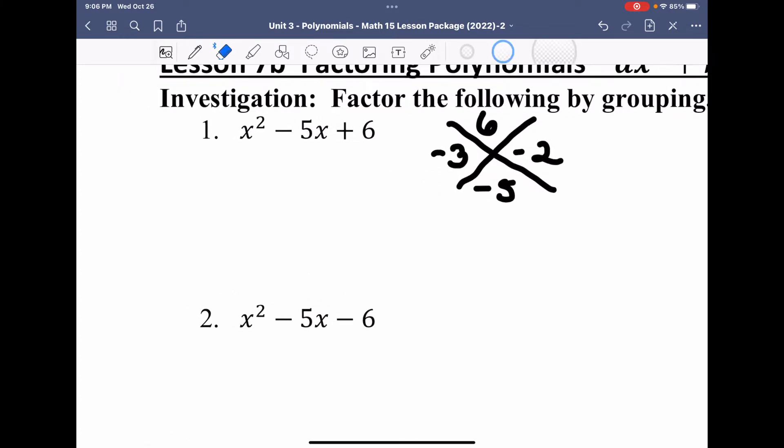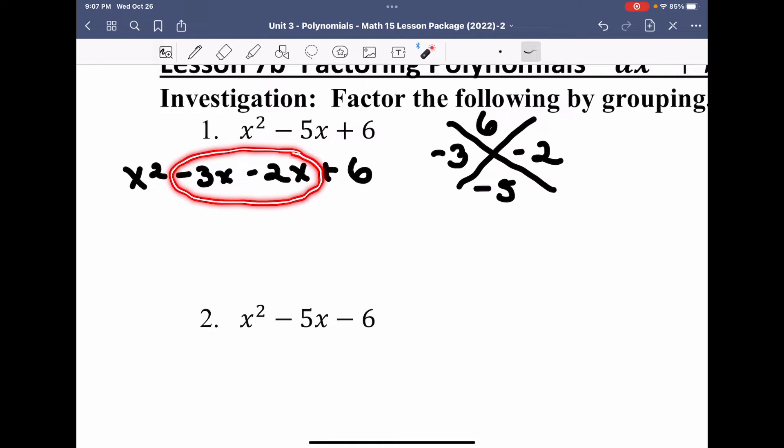If I follow through with my grouping method, I'm going to rewrite this as x squared minus 3x minus 2x plus 6. My negative 3x and negative 2x add to make the negative 5x in the middle, so if I've done this correctly, that should work.